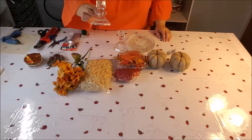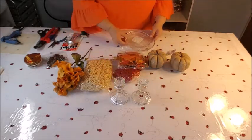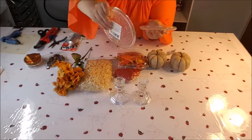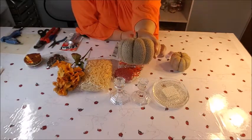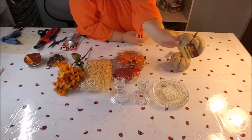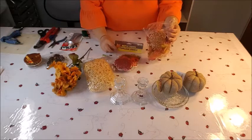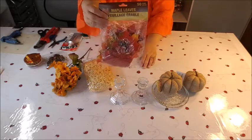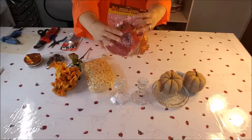I got pretty much all of my supplies at the Dollar Tree. I've got some glass candle holders — I got two of those because I'm going to make two pumpkin candle holders. I've also got these plate candle holders. I need to remove the stickers from that. The main attraction here is going to be these little pumpkins — I chose burlap ones, but they have orange, brown, and little ceramic ones.